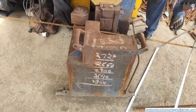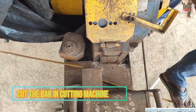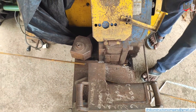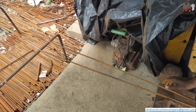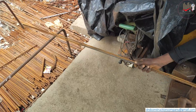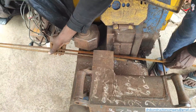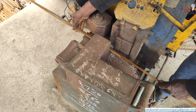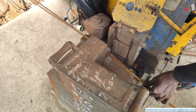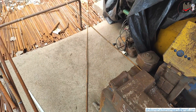As you can see, we then cut the bar in the cutting machine. We are cutting the 2nd bar. Accuracy is most important in this.